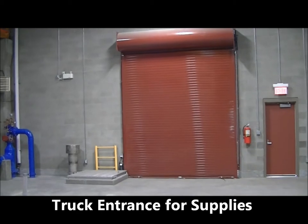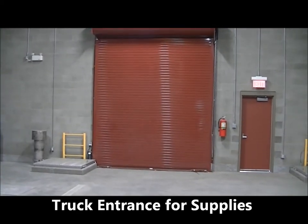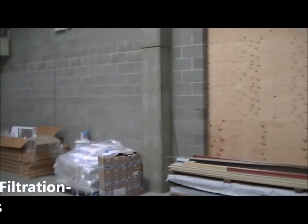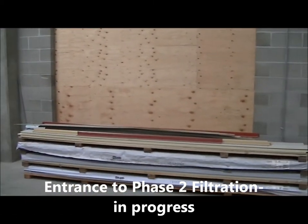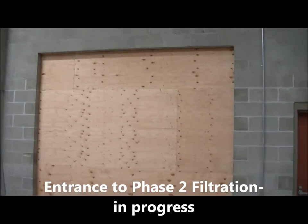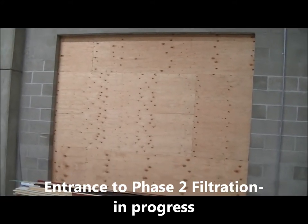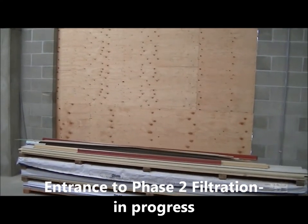The doorway truck entrance to bring supplies into the plant. And this plywood door that you are looking at here is where we will basically open up into the phase two filtration portion of the building once it is constructed.